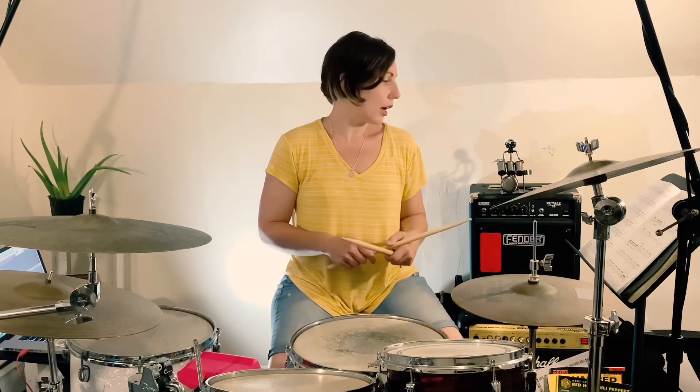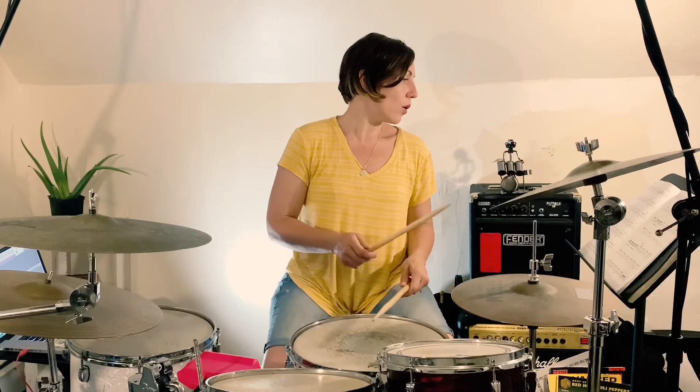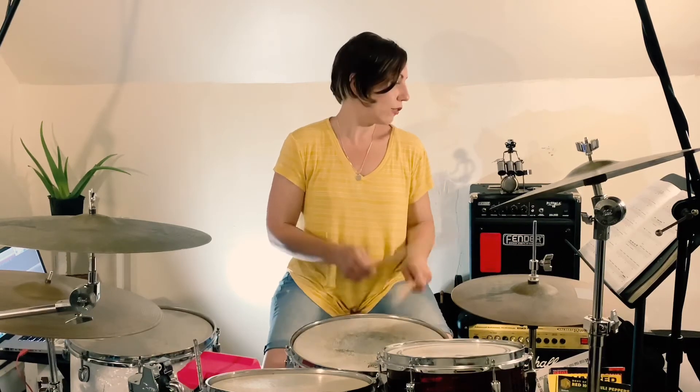If you haven't played a 16th note in between on the snare, you can break this groove down beat by beat. You're going right, left to get that 16th note in there. So beats 1 and 2 form the first half, and then beats 3 and 4 form the second half — put the 2 together.